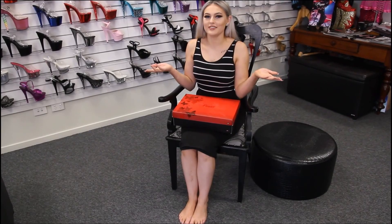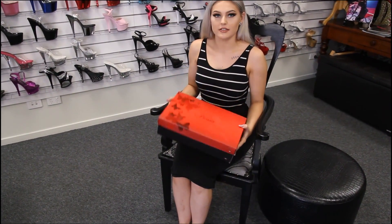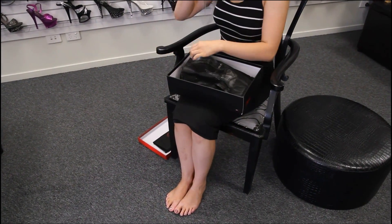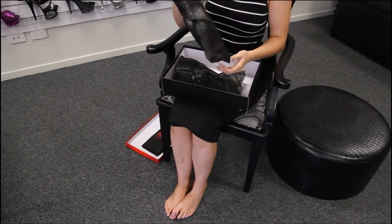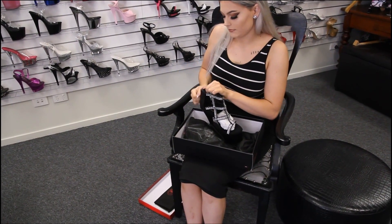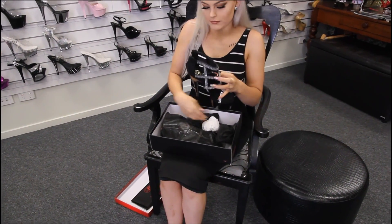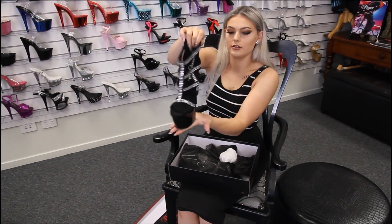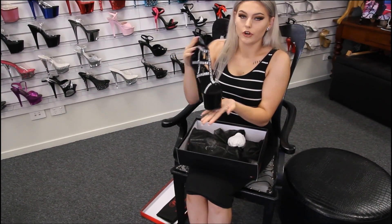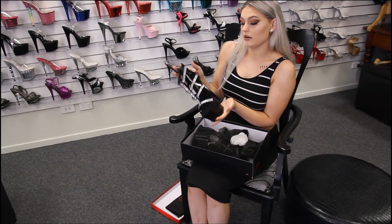Hi guys, it's Taylor. I'm back here again at Shoes of Hollywood and I'm going to do a review on these beautiful shoes. These are the Adore 798 in black — a black strappy rhinestone shoe. Definitely like a Roman style shoe. These would be perfect for formal events or going out with a nice pair of jeans.